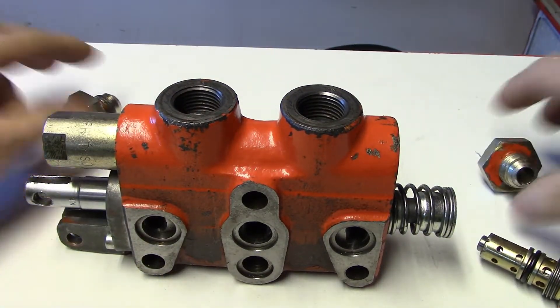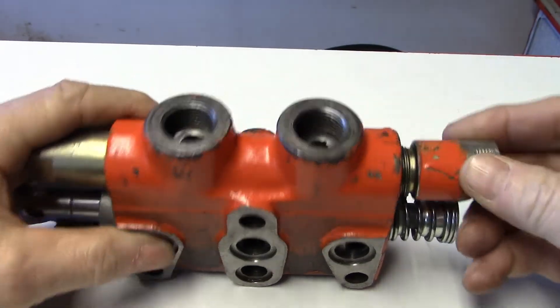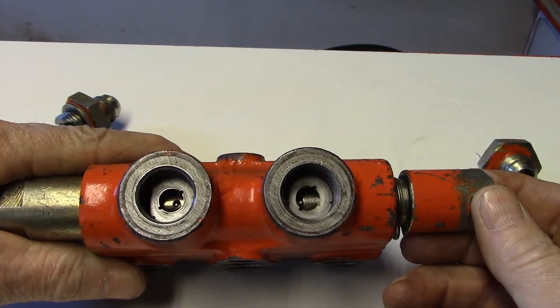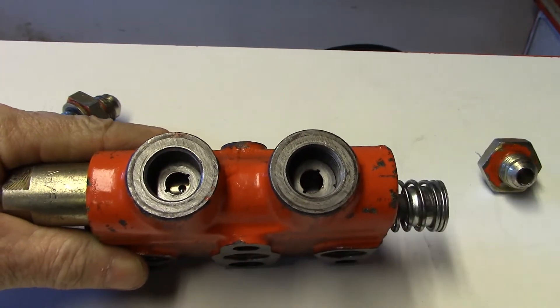If we take the adapters out of the top and reinstall it back in here, you can see that it's exposed to where the oil is flowing there.